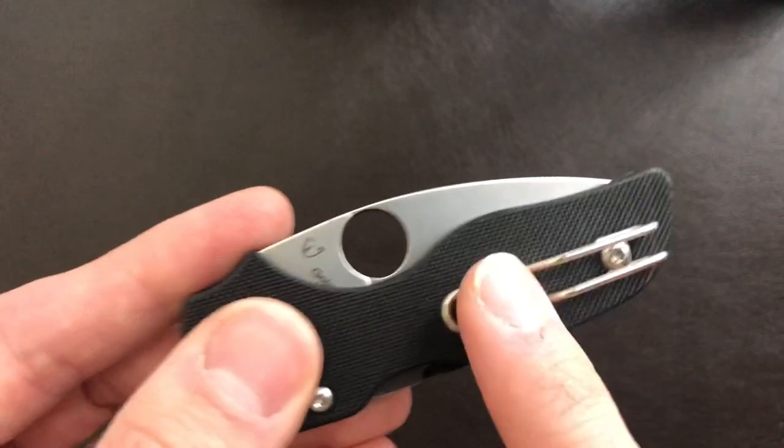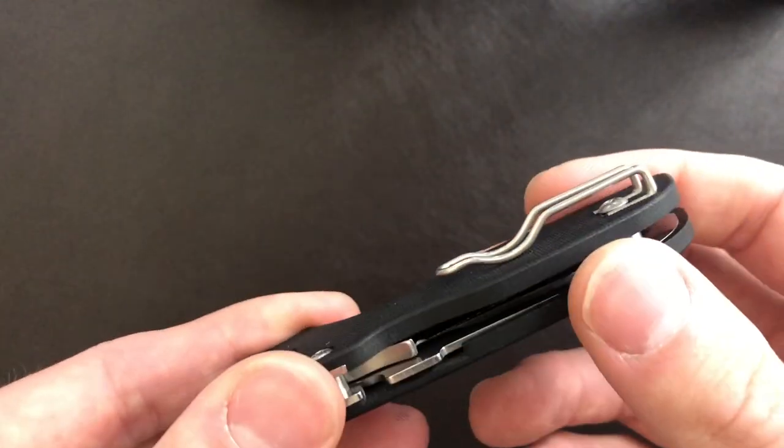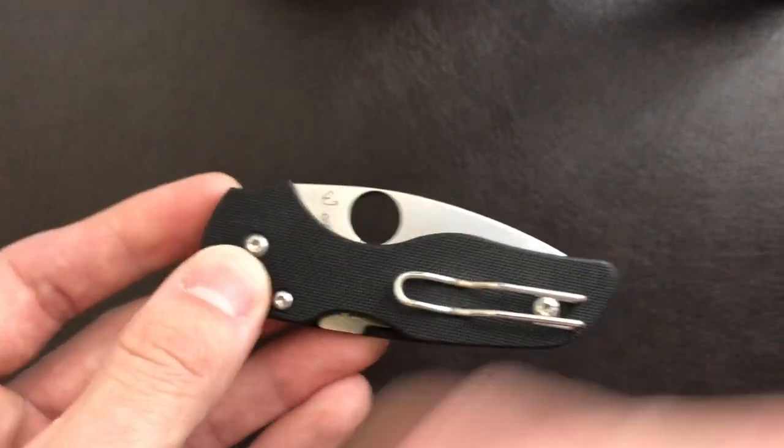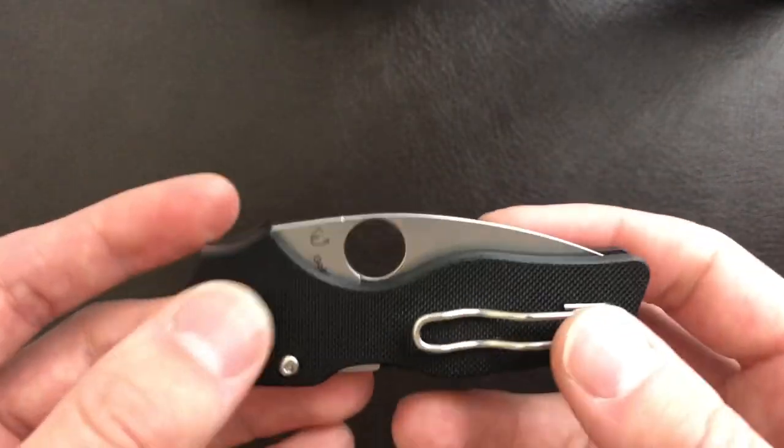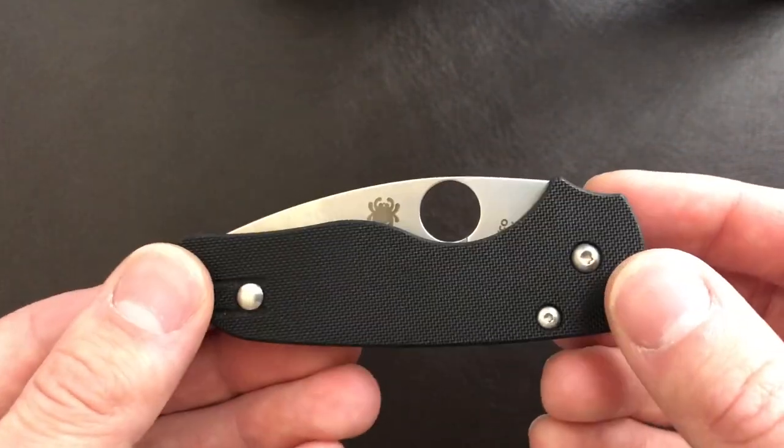We do have a loop-over wire clip. Like most of Spyderco's clips, it is very nice. Somebody told me that this is a non-scratch design — I haven't verified that. Maybe we'll go out to my car one day and just scratch it up.